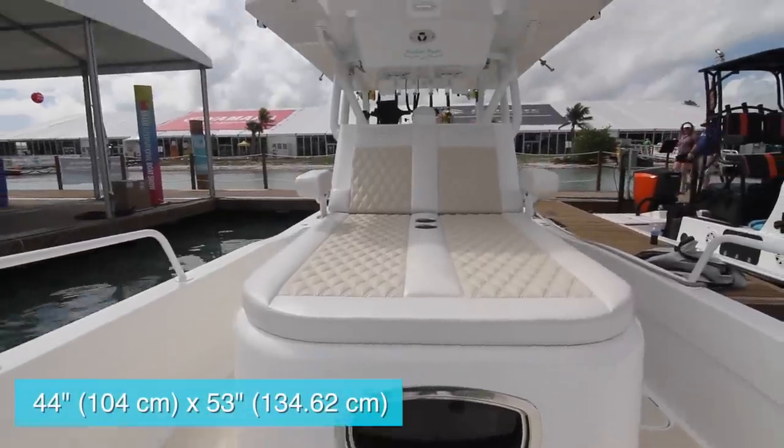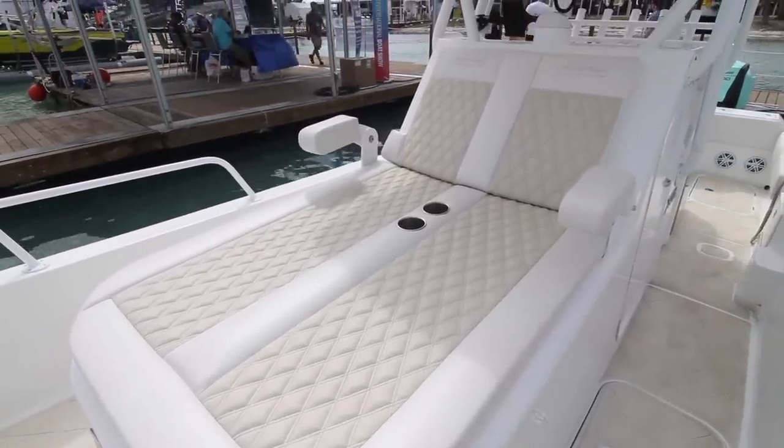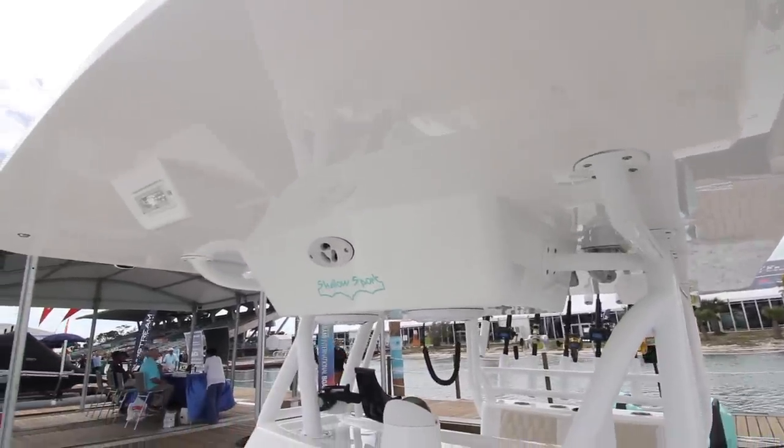In front of the console, there's a double-wide lounge seat. It includes custom embroidery, diamond stitching, raised armrests to the outboard sides, and integrated beverage holders in the center. The back half of this is still under the protection of the extended overhead.